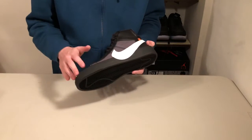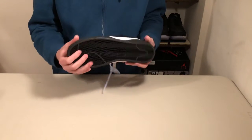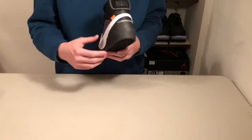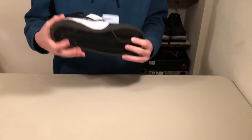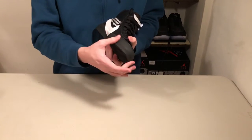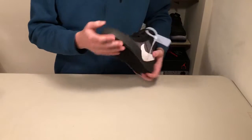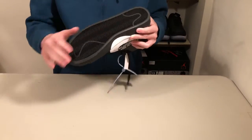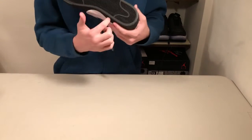Moving to the midsole and outsole of this shoe, you've got this piece of rubber — a very simple midsole that just wraps around the whole sole. The only difference is this second overlay of rubber on the front of the toe box. The outsole is a very simple design, just this herringbone pattern with two lines in it.